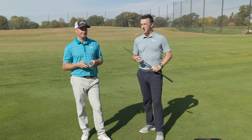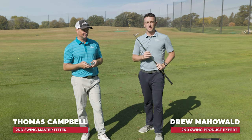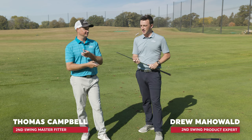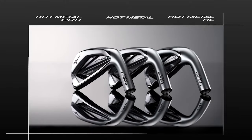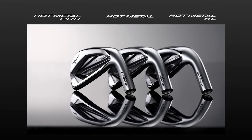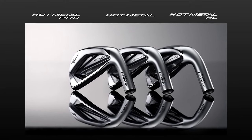I'm Drew Mahold with Second Swing Golf, joined by Thomas Campbell, master club fitter at Second Swing, on the driving range today with two iron models — both Mizuno, the new JPX 923 series. Always an exciting time for us at Second Swing when Mizuno releases new irons.